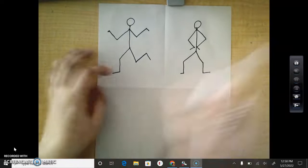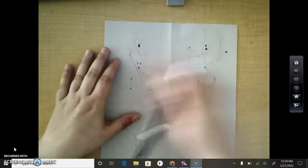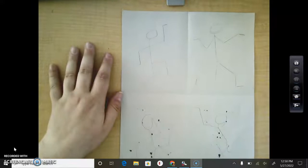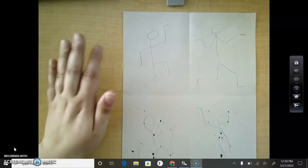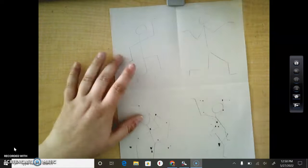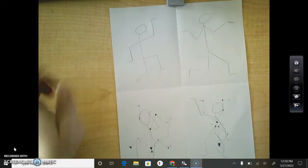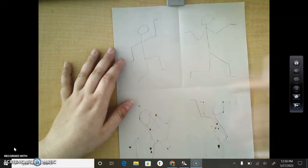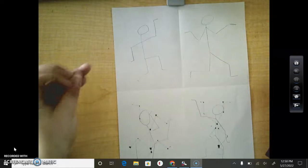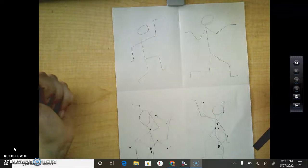All right. So you guys are going to do this six more times. I already have my people drawn on this side. But I need you to draw super duper light until you get it right because I'm going to show you how to do the next step in just a few minutes. So we're going to pause the video, go ahead and draw six more stick figures, and make sure to draw super duper lightly because we're going to be erasing them.